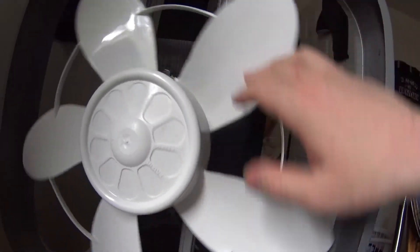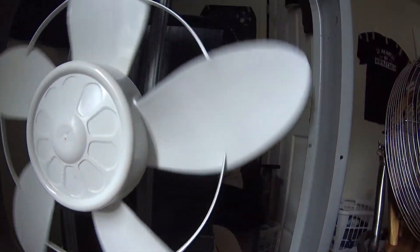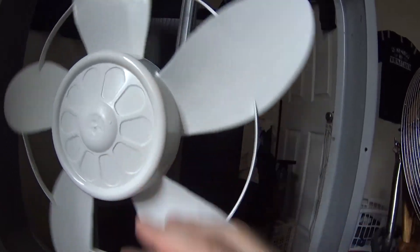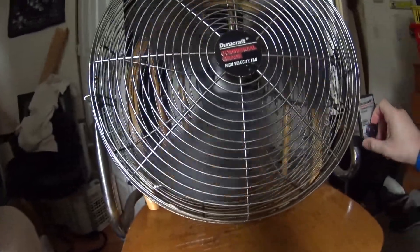If it gets dirty and gunky it goes really slow. Let's just pretend this thing had gunk, dirt, and grime on it — it would be spinning like that, really slow. So anyway, you want to be able to keep your blades clean.